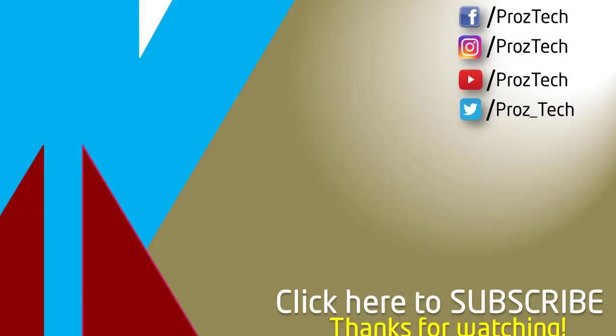That was the quick comparison of both smartphones. You can check further details in the description below. Let us know your thoughts in the comments section. Hope you liked this video — don't forget to give it a thumbs up and subscribe to the channel. Thanks for watching.